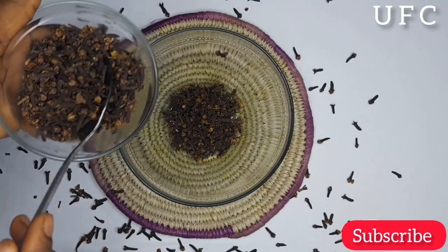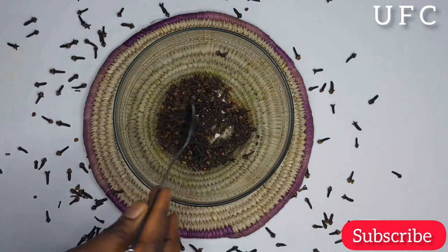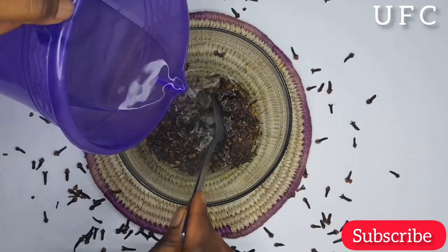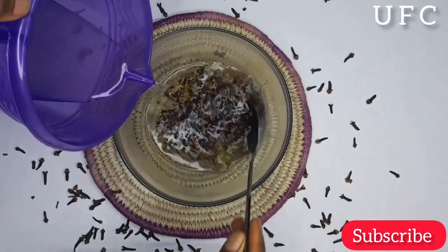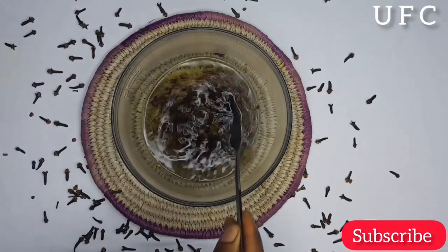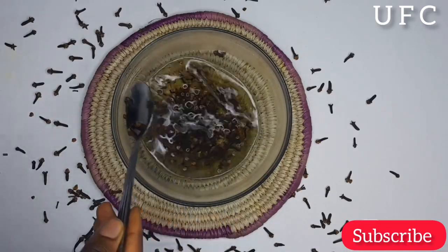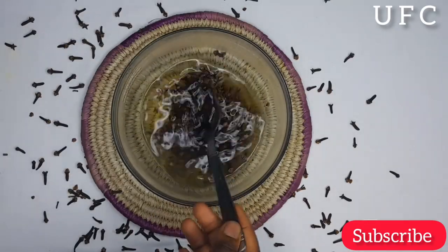In a clean plate, I'll be adding two tablespoons of cloves. You can add as many as you want depending on how long you want to use this — maybe for five days if you want to store it in the freezer. I just want to use this for two days, so I'll be adding just two tablespoons. Then I'll go ahead and add hot water — this water is very hot, boiled to a rolling boil. I'm adding just a small quantity of water according to the number of spoons I used, then I'll stir it very well.